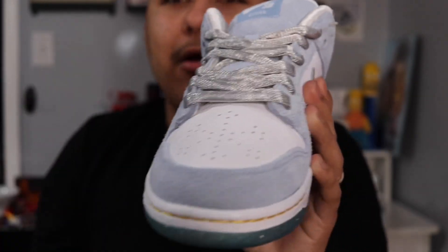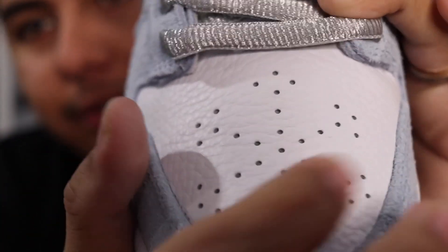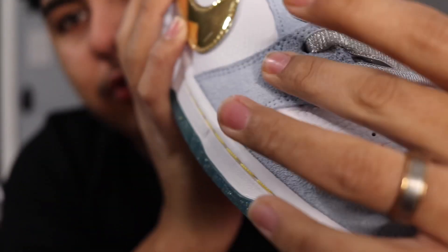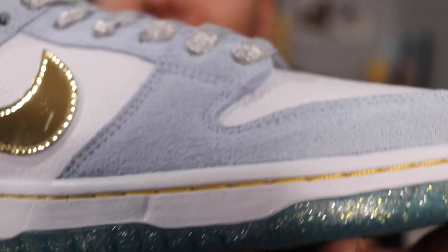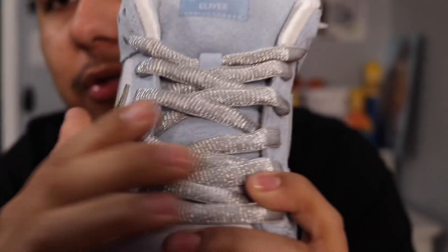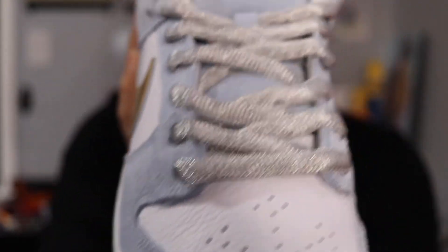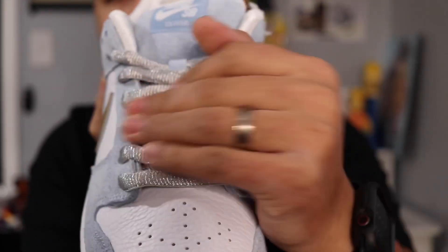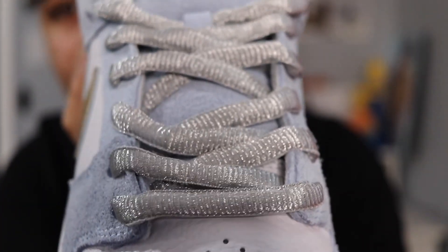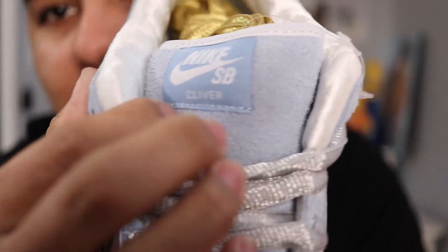Getting on to the toe cap, you have that buttery leather — super plush. Then you have that blue hairy nubuck suede material that wraps all around the shoe. Getting to the top, you have really vibrant laces. I didn't see them that vibrant in pictures, but seeing them in hand they really pop. I would have liked 3M material — that would have been even more dope.